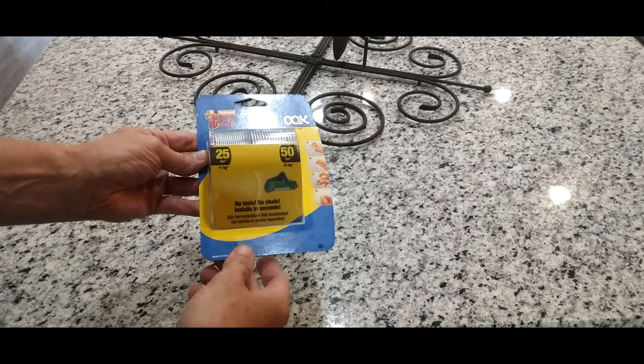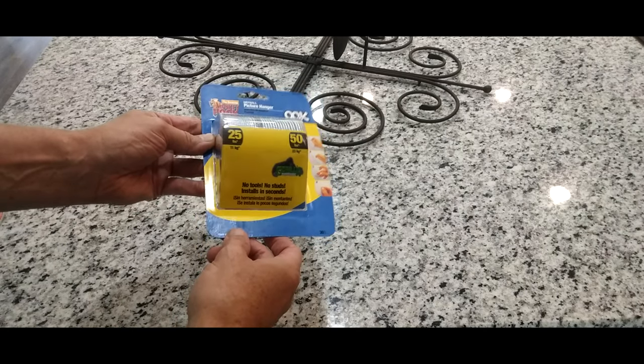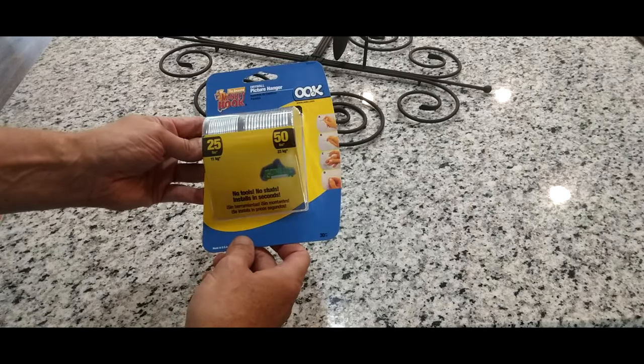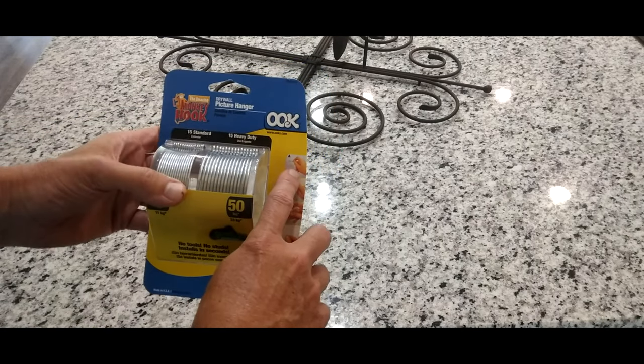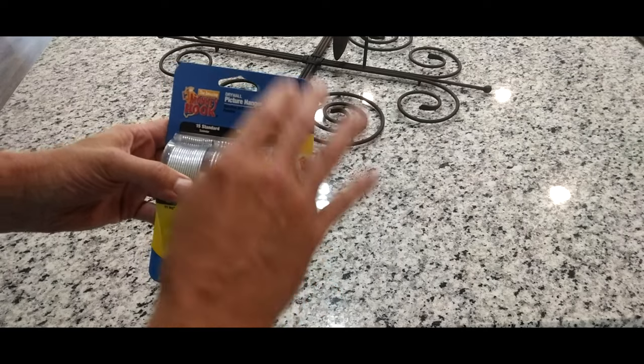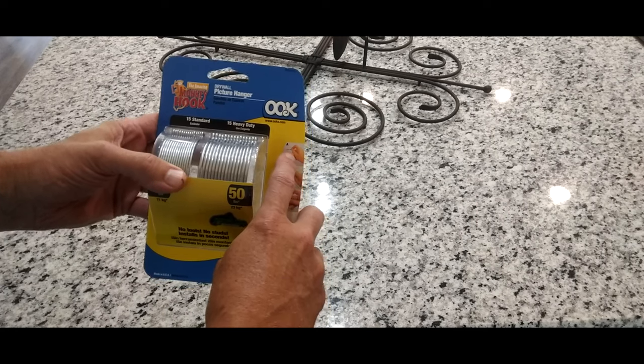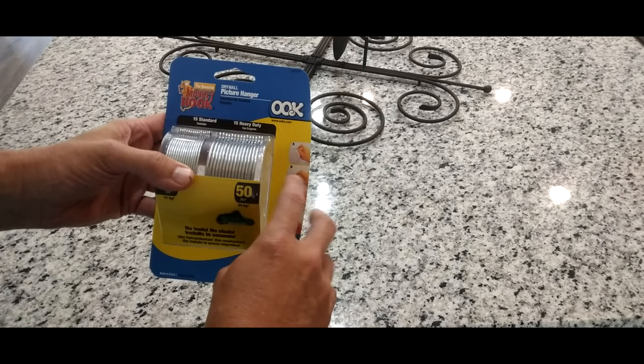My wife bought some wrought iron stuff from the resale store that she wants to put on the wall — that's going to go with her decor and I'm going to try this out. What it says is you just make a hole where the location is that you want to hang your item. You're going to have to measure, just like you would a picture, where you want to hang and where your hanger is on the back of whatever you're hanging up.